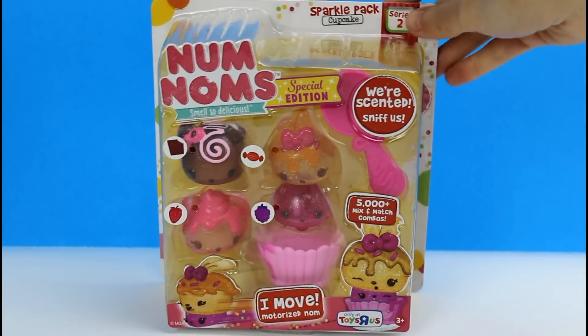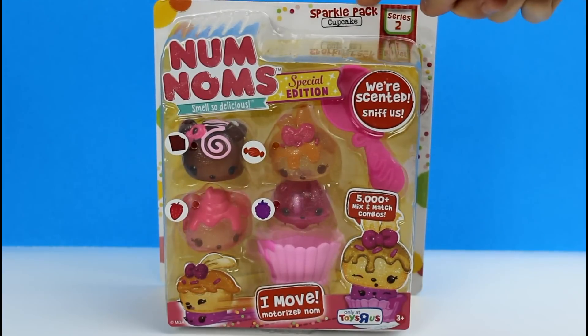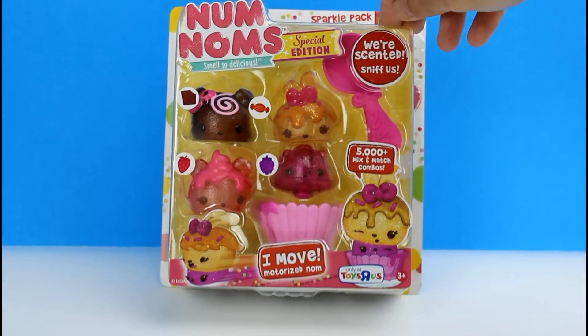Hey guys, today we're here with a Nom Noms Series 2 pack. This is the Sparkle Cupcake Pack — it's a special edition, so I don't know what that means. Maybe these ones are super special.